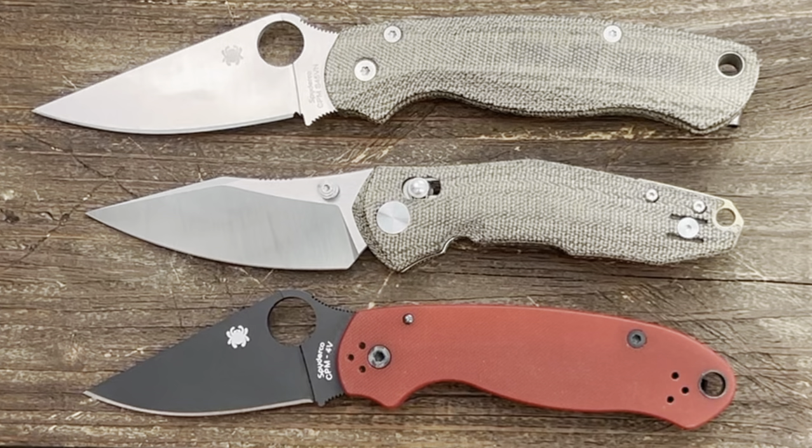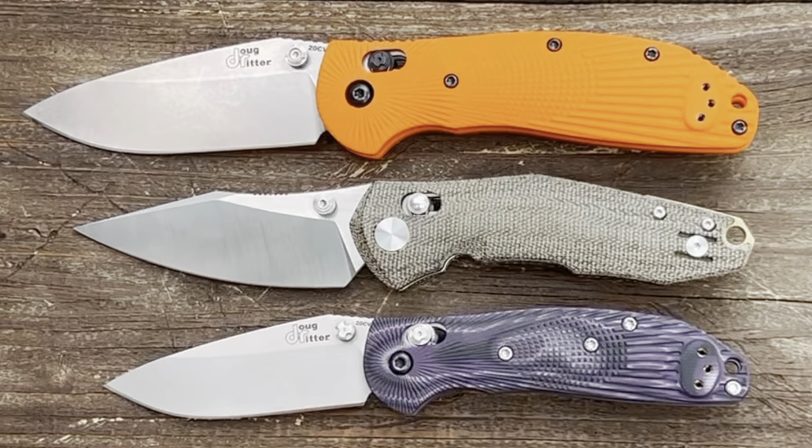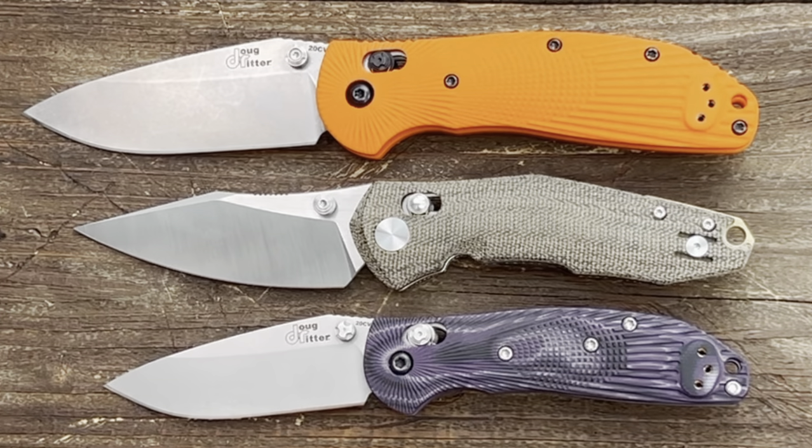Quick size comparison: much closer to the Spyderco Para 3 than the PM2. Compared to the Hogue Ritter RSK and Mini RSK, I would say it's right in between those two.